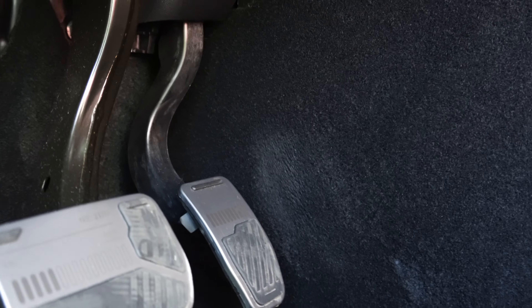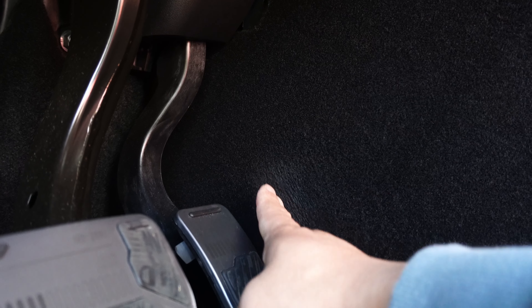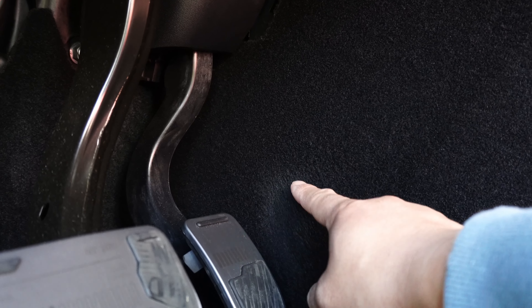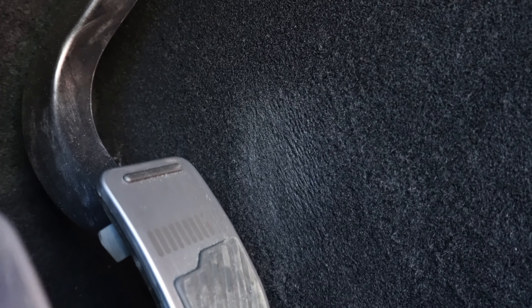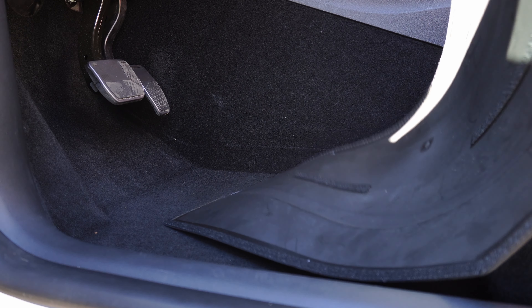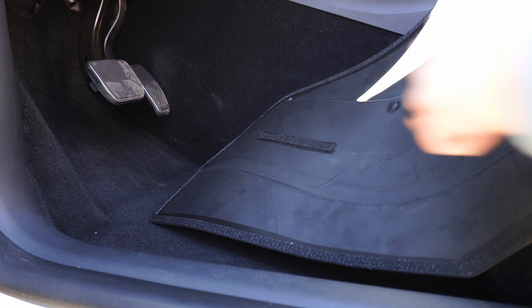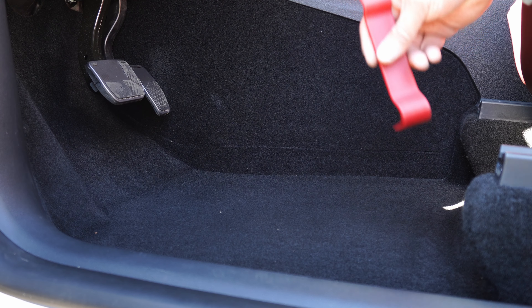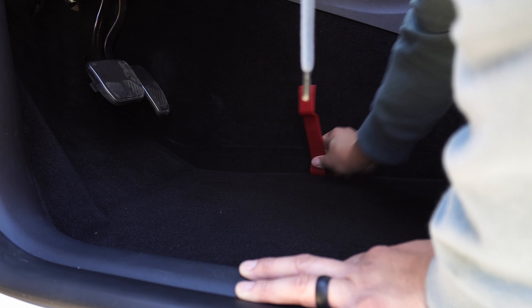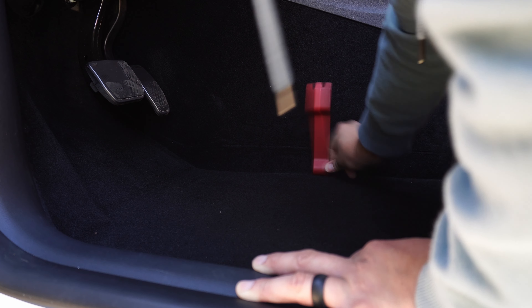First thing you want to do is take out all the floor mats. Right next to the accelerator you can see the different colors on the mat — that's where my foot is actually rubbing, and it's going to ruin the carpet area. It's going to look even uglier as it gets worse, and my Tesla is roughly about a year old. Just imagine what it'll look like when the car is older. With these Yes Lock accessories, this protector has velcro all along the edges so it adheres directly to the carpet.